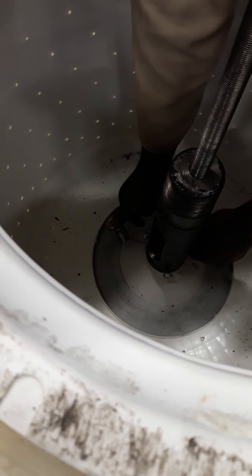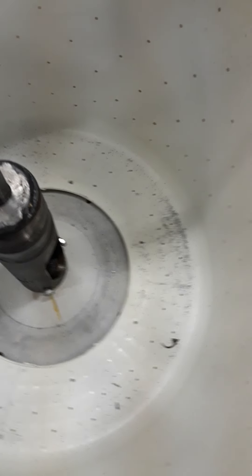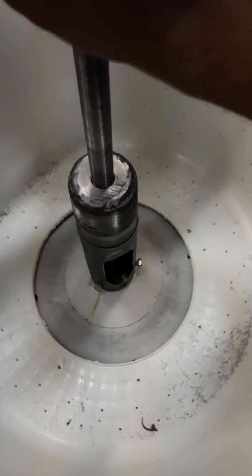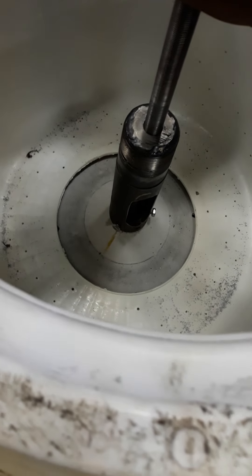First guys, you have to install this puller here, but you have to make sure that it is aligned. Make sure it must be aligned. Now we have to tighten the three bolts - the three bolts that I put are the ones that hold the housing so that the puller can work. We are now tightening to remove the bearing.